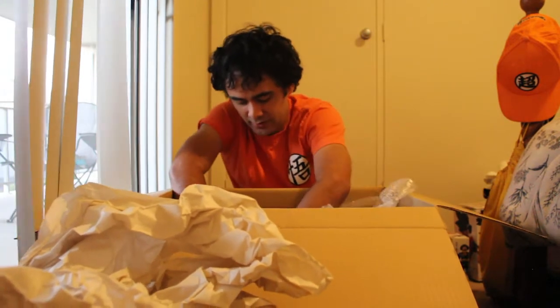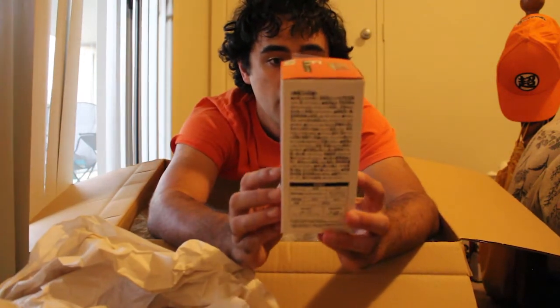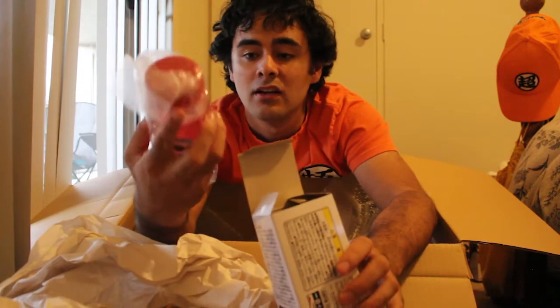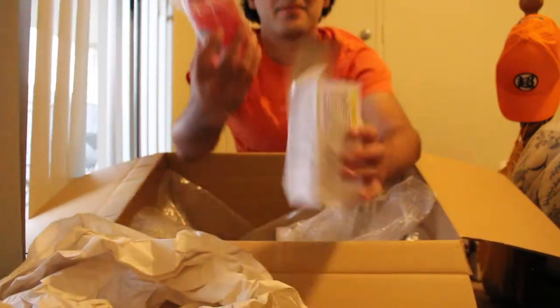There's two more things in here. We've got an Ichiban Kuji — I think it's like a little mini water bottle. This is from the latest one. I hope I got the one that I wanted — and I did! Super Saiyan God Goku, Capsule Corporation. That's freaking awesome.